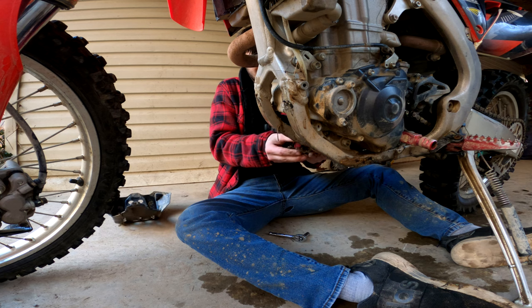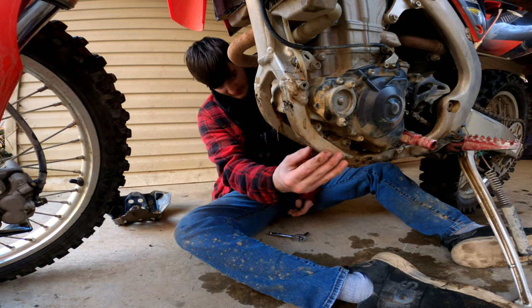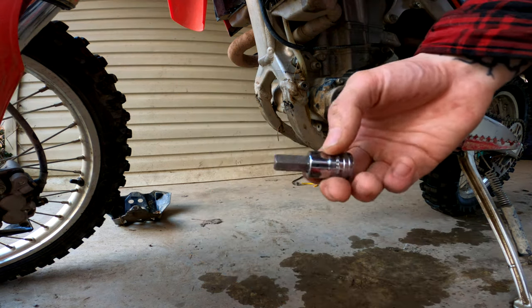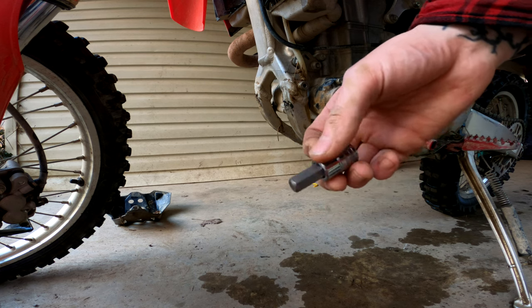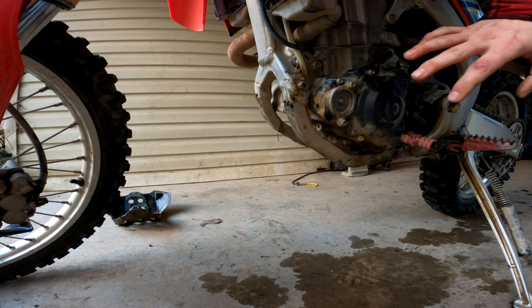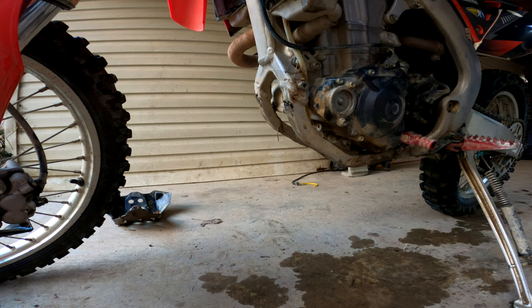Look at that mud caked under the skid plate! That's why you need to pull off your skid plate every once in a while and at least spray it out from underneath. Next we're going to need a 10 millimeter Allen bolt or bit to take out the drain plug. I didn't know these had a drain plug like that — most of them are either a 12 or a 14, some even 10 millimeters — but let's squeeze under here and pop this loose.